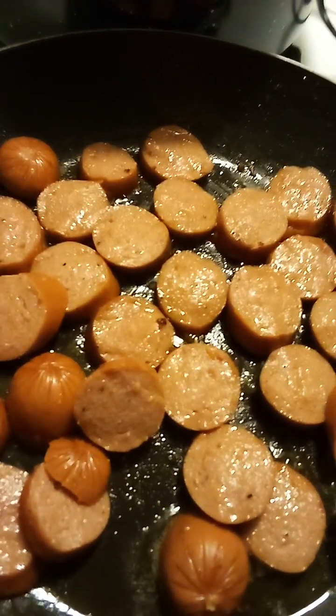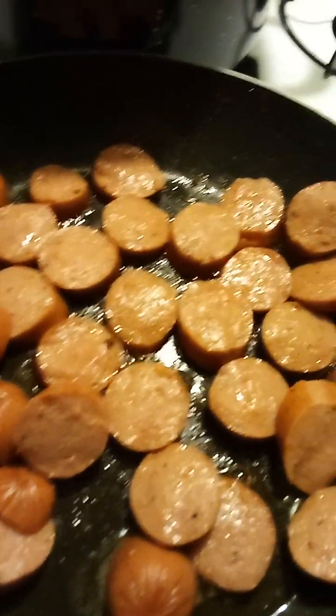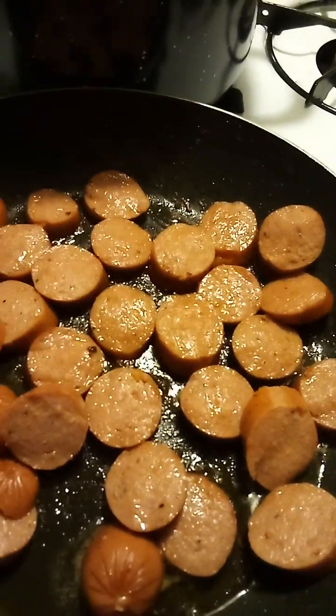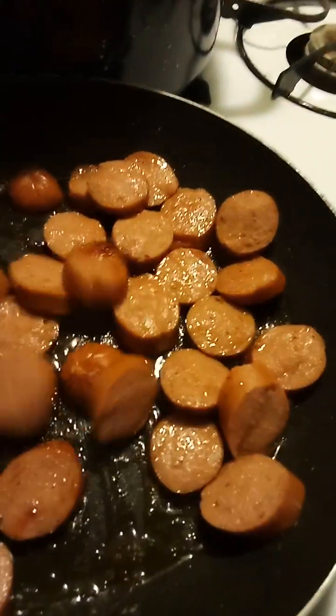Well, how y'all doing today? Hope y'all having a blessed day. So I'm about to make me some baked beans and I like to add some stuff to it — get creative with it.